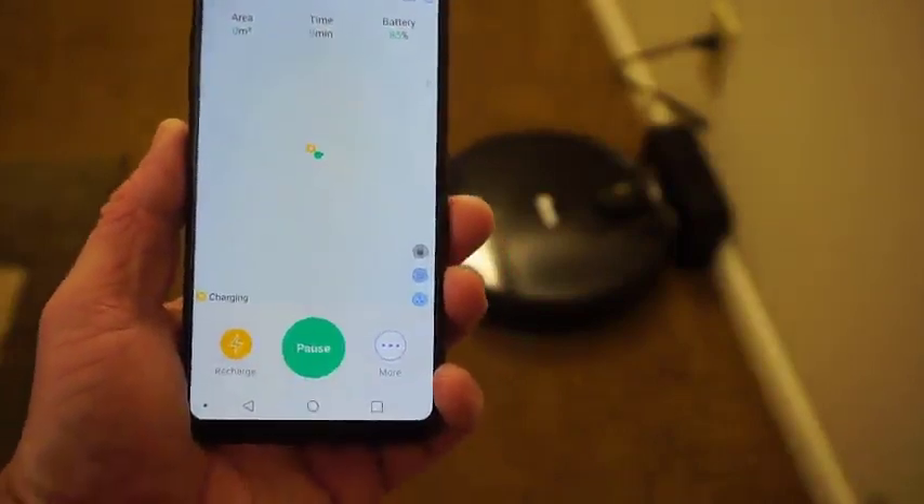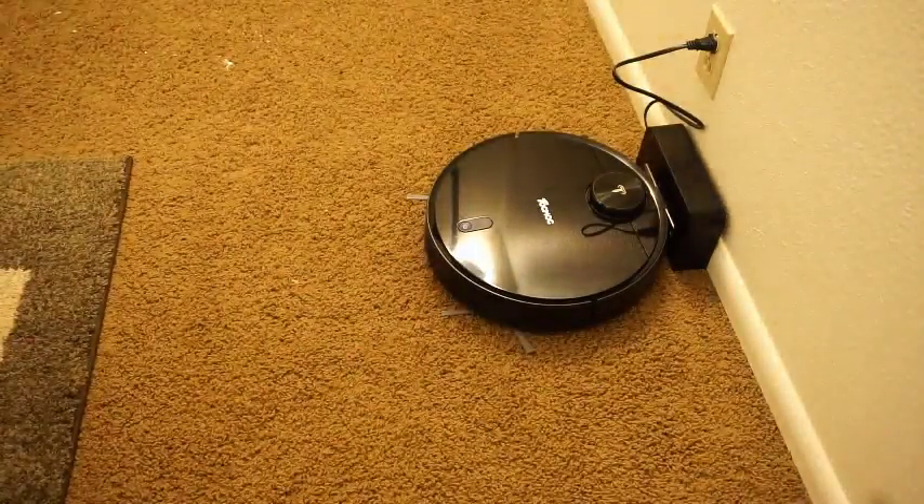It comes with an app. It creates a map of the room for you, and you can program the app to vacuum wherever you want.